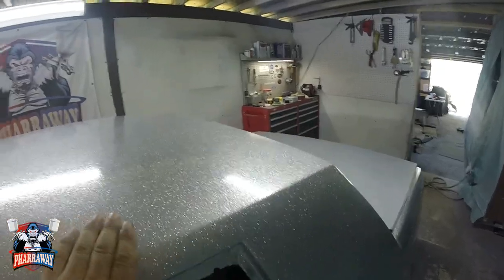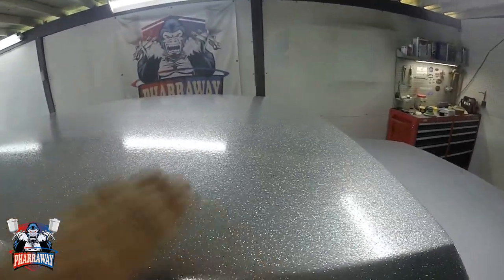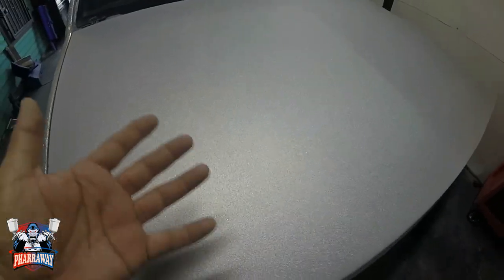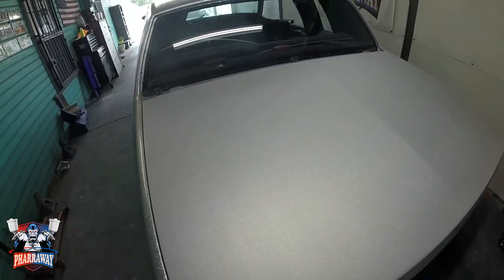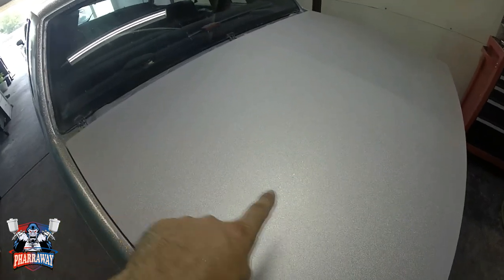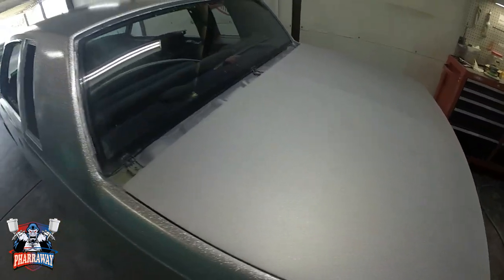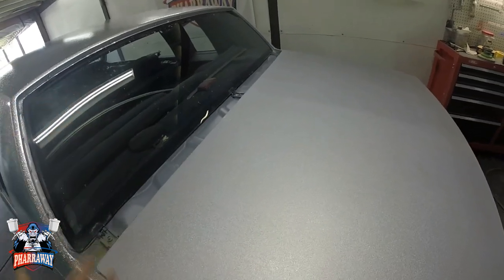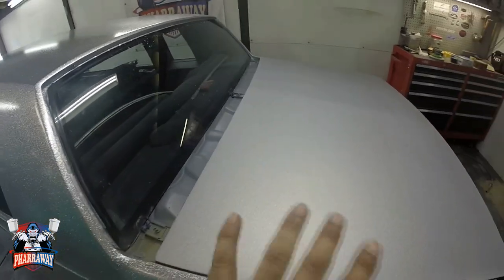This is just the beginning. Once I finish it up and smooth it down, you are going to end up with a real nice smooth finish and you are ready to go. I'm going to show you how to acquire this finish, have it ready so that you can apply your graphics, your candies, or whatever you are going to do to the car.